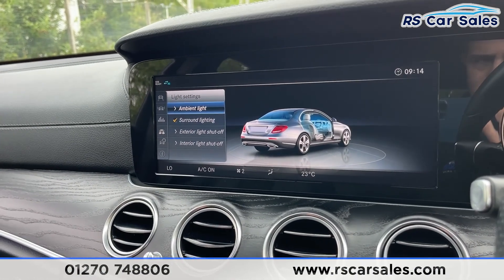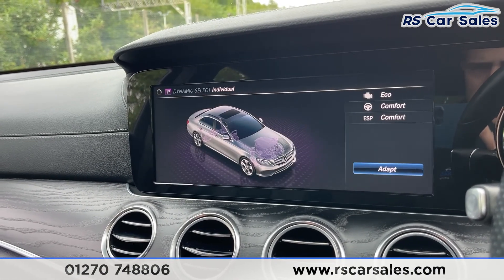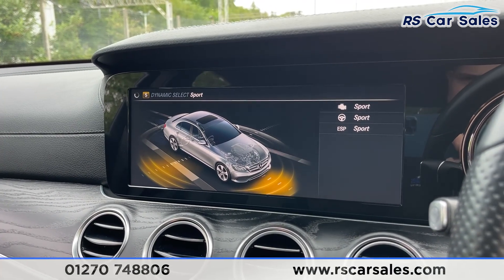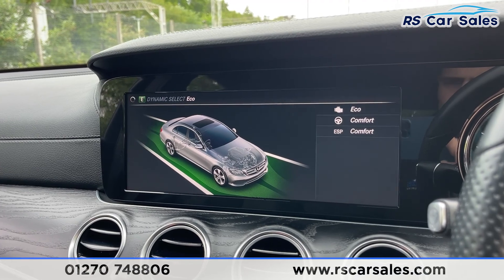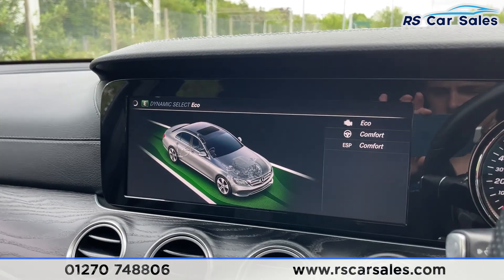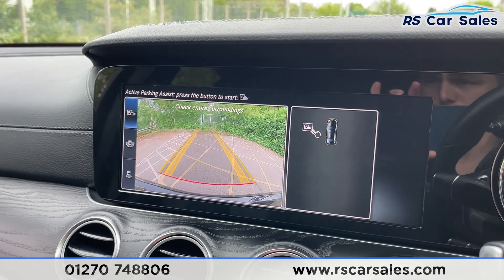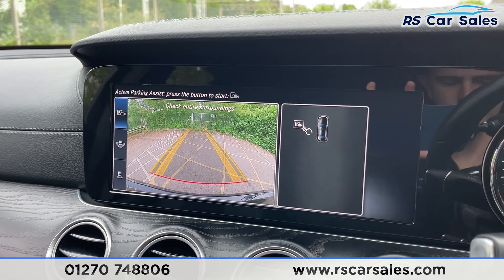Taking a step back, we've also got dynamic driving modes consisting of Individual, Sport Plus, Sport, Comfort and Eco, so you can pick and choose which driving mode best suits your style. Put the vehicle into reverse and you'll access your reversing camera with a wide view. We've also got active parking assist on there as well.